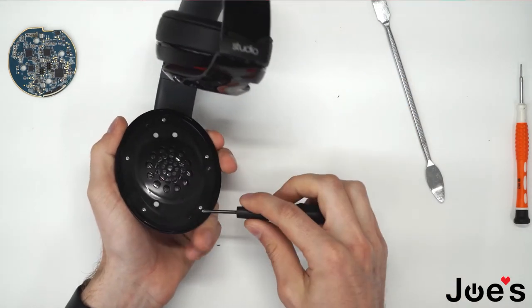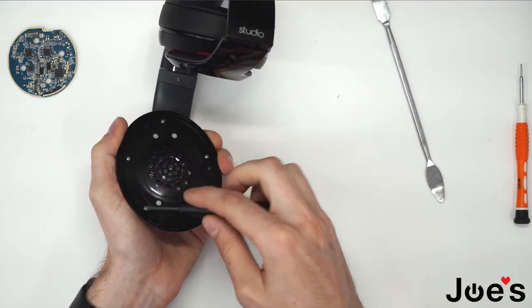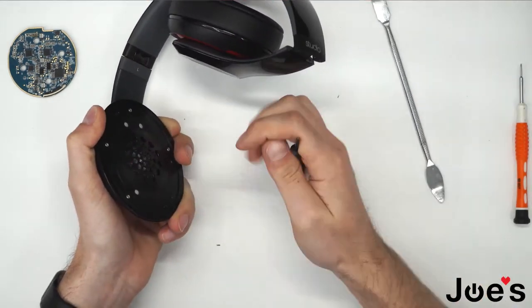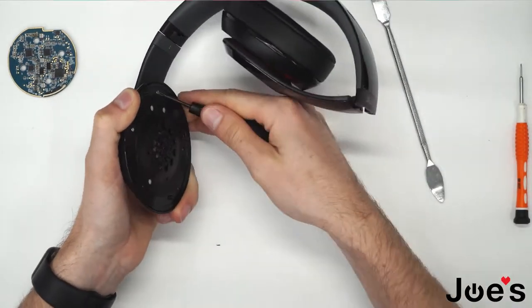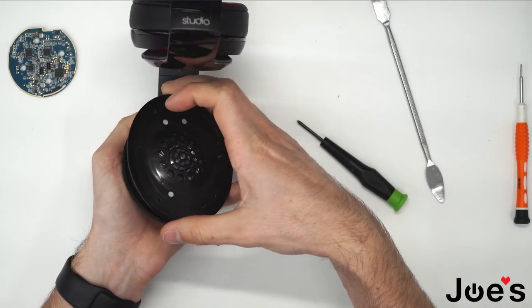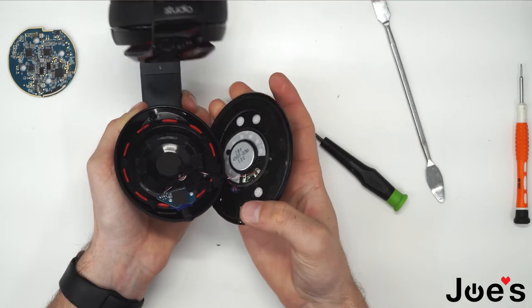You can see there are five screws here. You're going to remove those with a Phillips screwdriver. Once you've got those screws unscrewed, you can pop the speaker up like this.